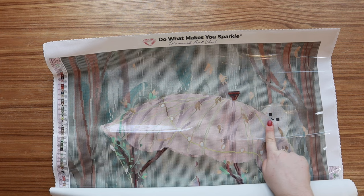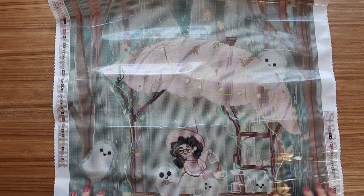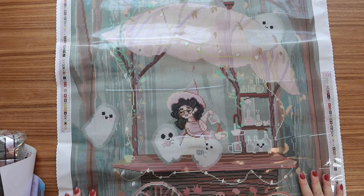Oh my gosh — the details already! Do you see the little ghost? Look at her and all of her little ghost friends drinking coffee! Oh my goodness, she's so cute. This is another pretty big canvas — this is 60 by 75 centimeters.